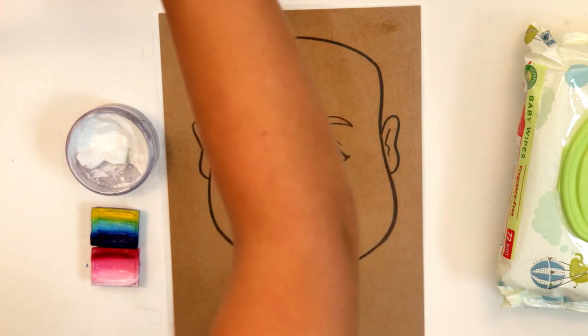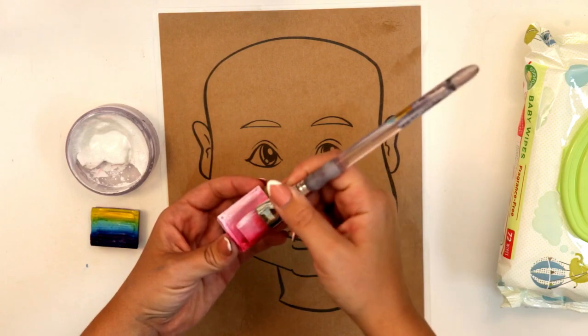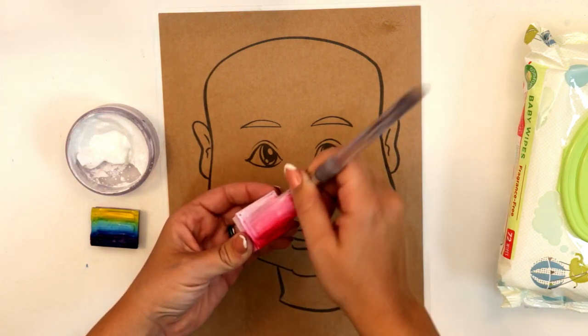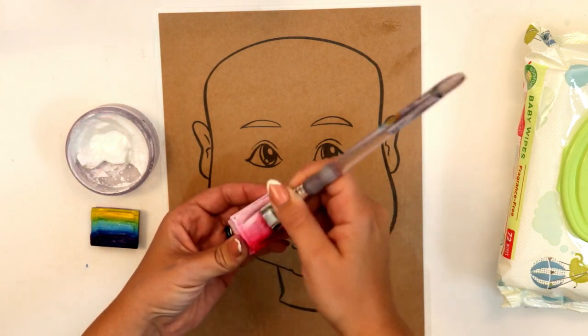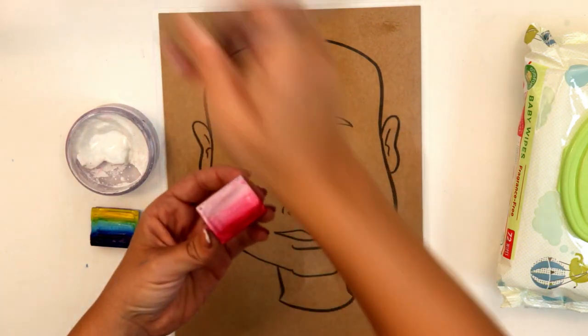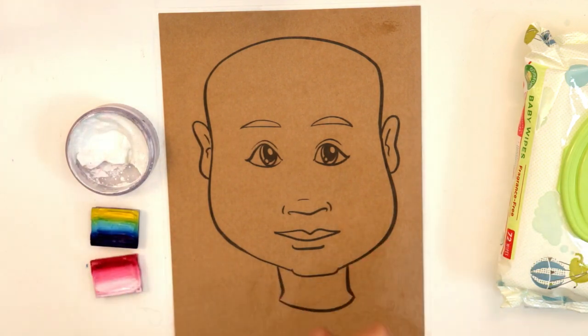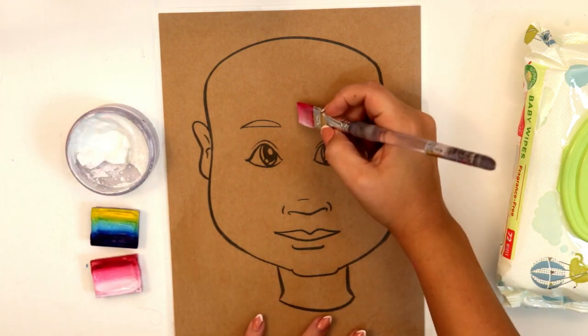We're gonna start with our 3/4 inch brush. We're gonna load that one up with our red, white, and pink cake because we're gonna be making a heart today. Load that up nice, not too wet, not too dry, and we're gonna start with a heart right in the middle.